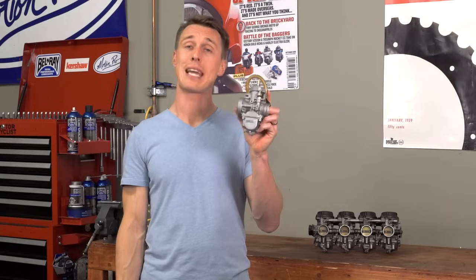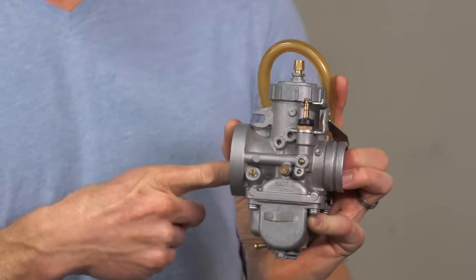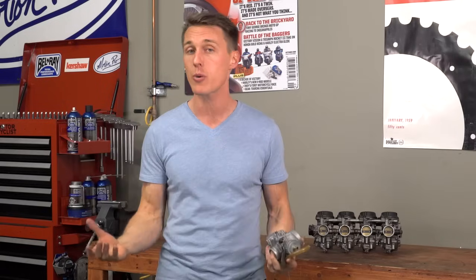A carburetor is just a mechanical mixing device. It mixes gas from the float bowl with air passing through the throat in a very precise ratio. If that fuel-air ratio is off even just a little bit, you're gonna have problems.